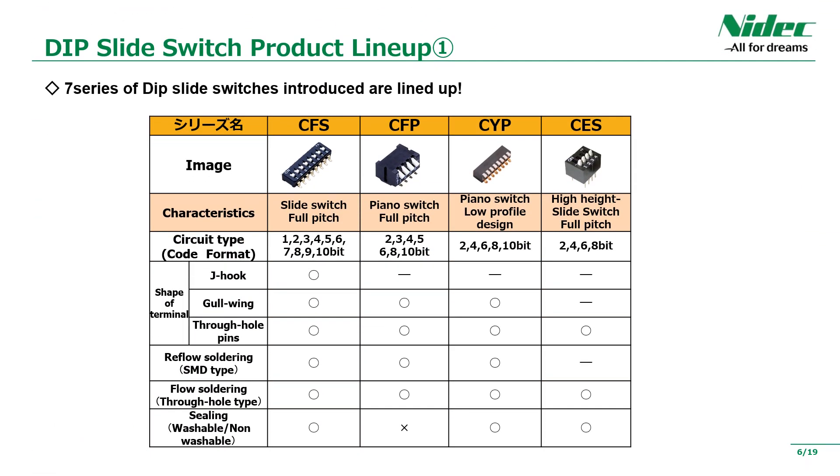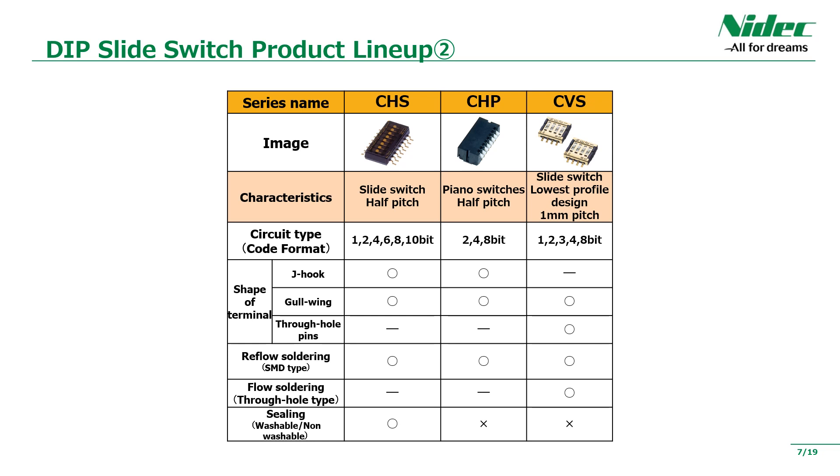Now let's start with the slide switch among the DIP switches. We have four types of full-pitch slide switches. We have a wide range of products, from the standard type, which boasts a wide lineup of bits, to the piano type, which is horizontally adjustable, and even the koi type. With many years of experience, all products have been highly evaluated by the market. In addition, half-pitch is also available, including piano type.